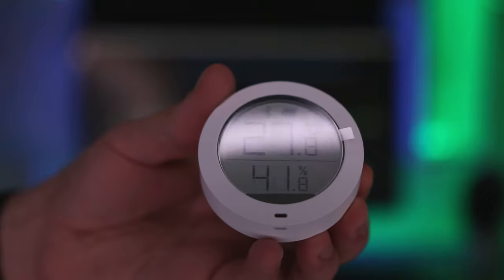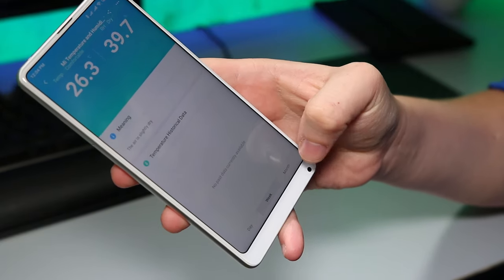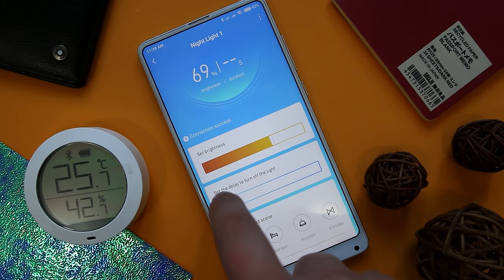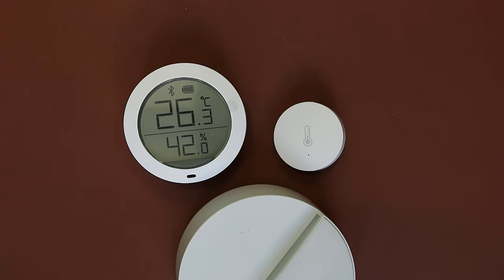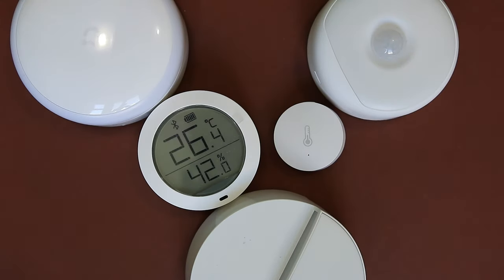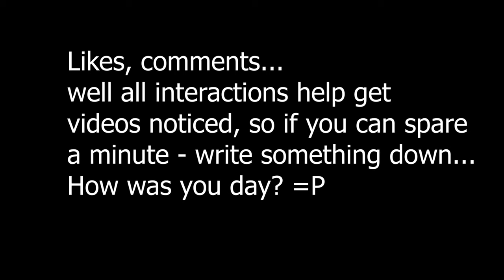This Mi temperature and humidity monitor doesn't save the history for whatever reason. And these motion-activated lights lack triggers and complex commands. I'll be making reviews on two kinds of temperature and humidity monitors and three kinds of motion night lamps soon, so subscribe not to miss.